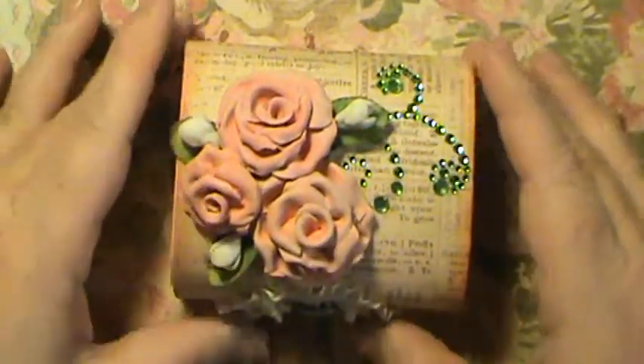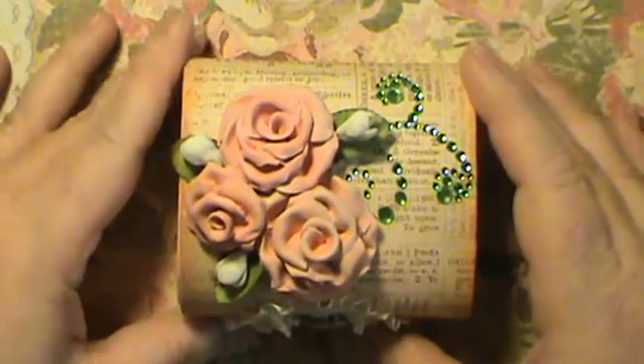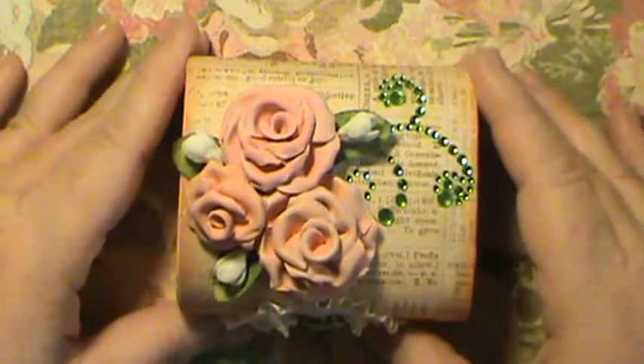Hi everybody, this is Sherry with upordownthebeautiful.blogspot.com. I wanted to show you one of the little Michaels boxes that I made today.